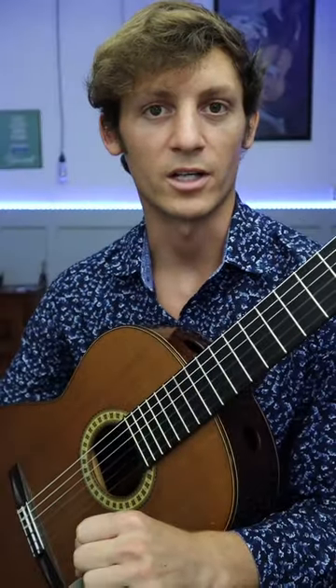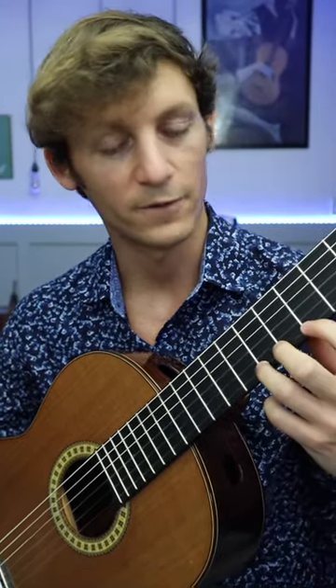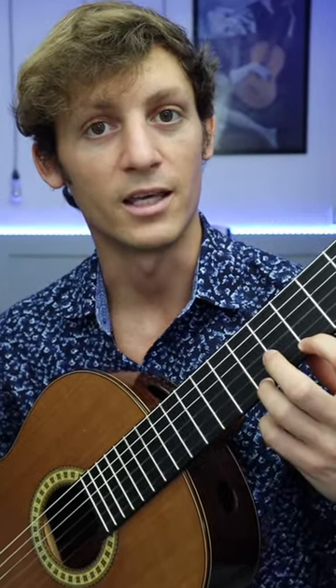Tip number three: snap your finger into the string. Not literally snap, but that's sort of how it feels to play a good ascending slur. Let your finger fill up with energy and snap it into the string.